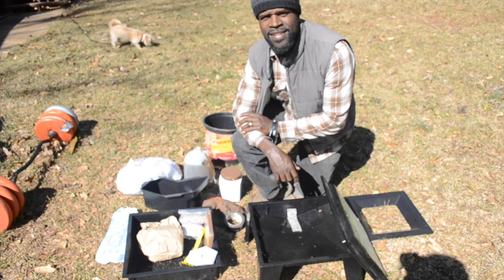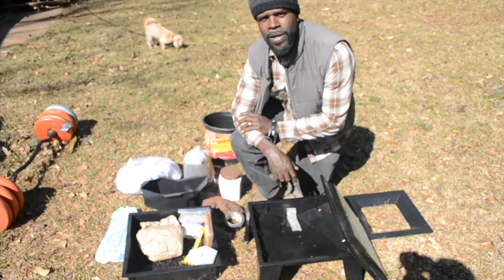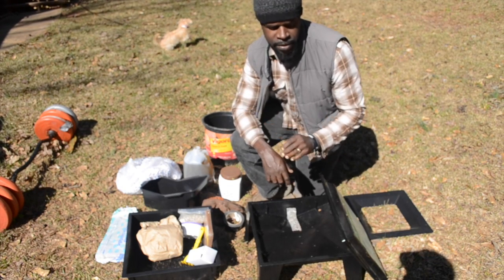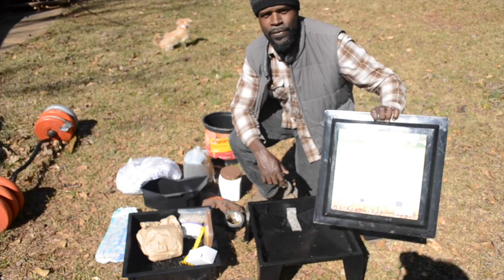You are now living well. Thank you for living well with Darrell. Today we're going to show you how to do your own worm compost bin. We're doing the Worm Factory 360.